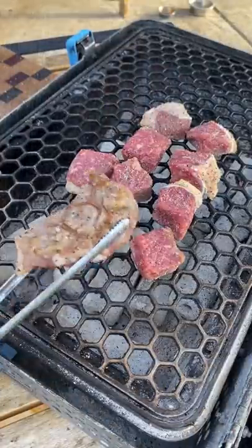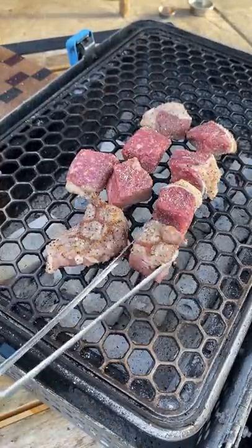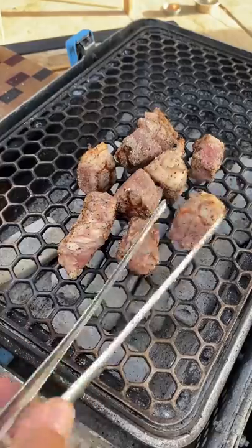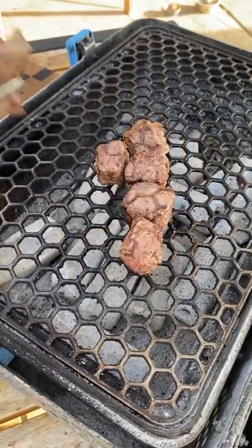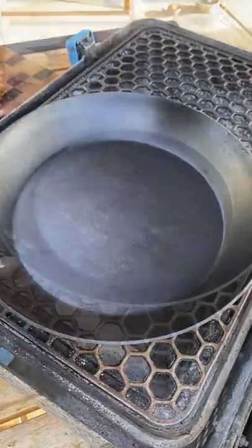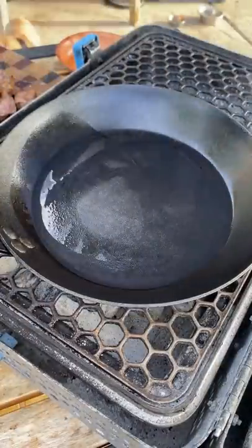Sear the steak one minute per side on all sides, then remove them. Start building your sauce in a skillet — add some avocado oil and butter.